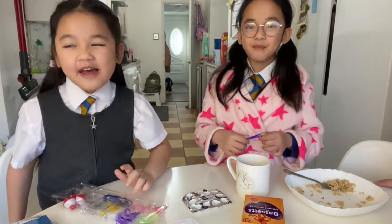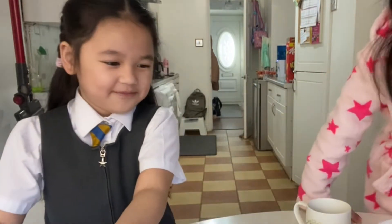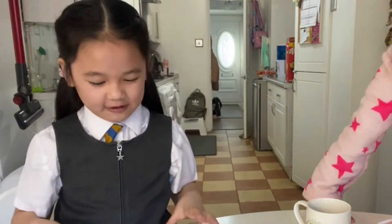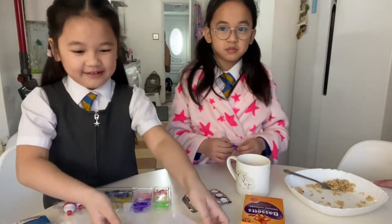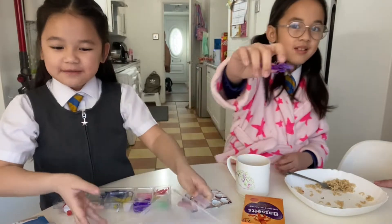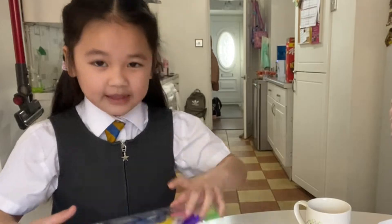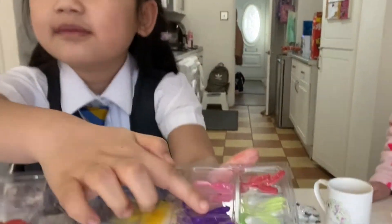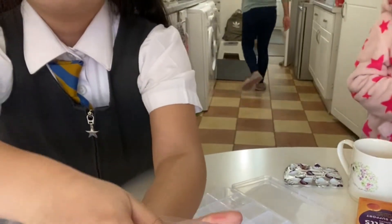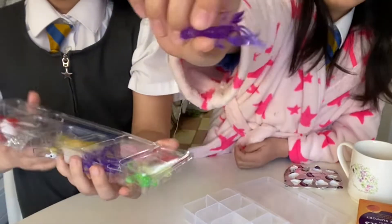Hey guys, today we are going to open this, which is a fishing kit with the fishing rod. We are going to put these into here. This is the fake worms. So we can put them on the fishing rod under the water.